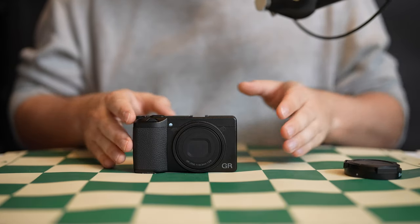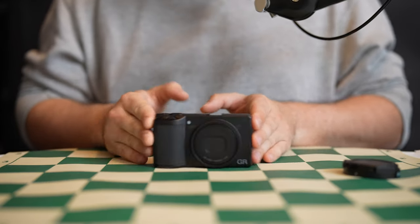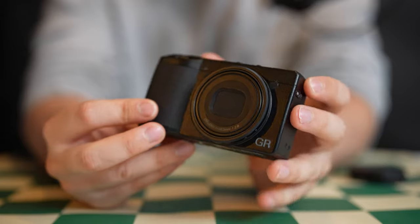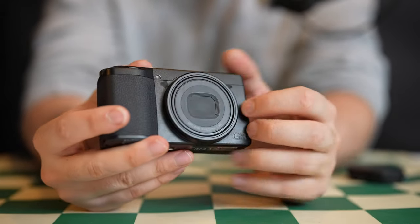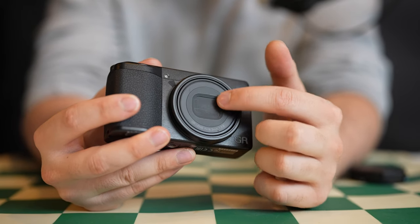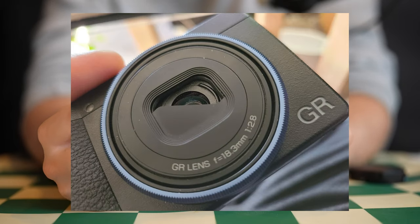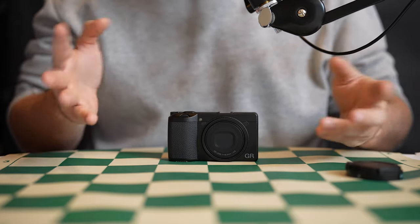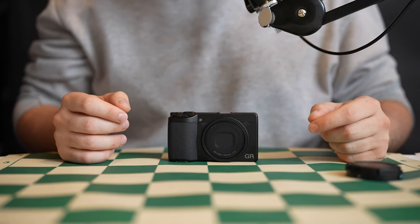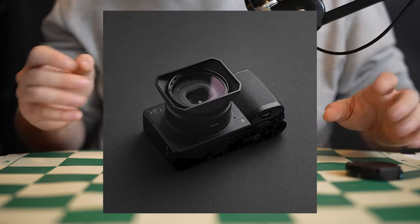If you've ever owned a Ricoh GR3 camera, you'll know that they're lovely, awesome picture takers, but they're also quite delicate for what they are, especially if you're used to carrying around a bigger, professionally built, weather-sealed body. The most delicate part on these cameras is, without a doubt, this thin little piece of metal that forms the construction of the leaf shutter. This part here, protecting your lens, could be easily damaged if the camera were to bump into something even relatively minor.